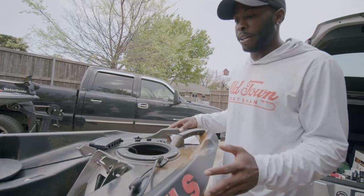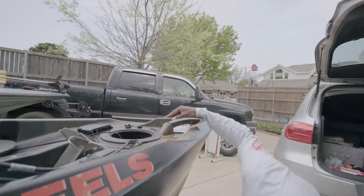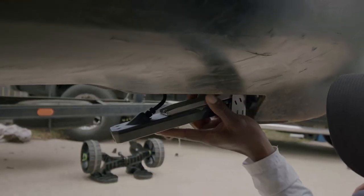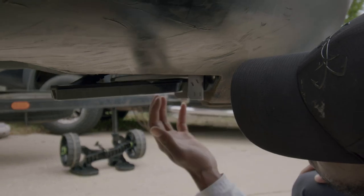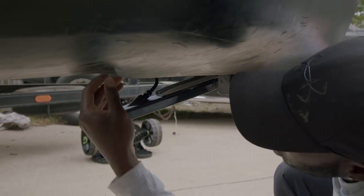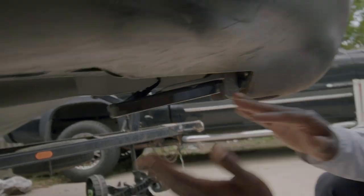A really cool part is that you do not have to drill any holes in this kayak to install a transducer or the Hummingbird. Let me show you right here where I fed the cord through — everything is nice and flush. You just feed your transducer cord straight through that built-in hole right there. It's already built in. Is that not cool? So you don't have to drill any holes — it goes straight through.